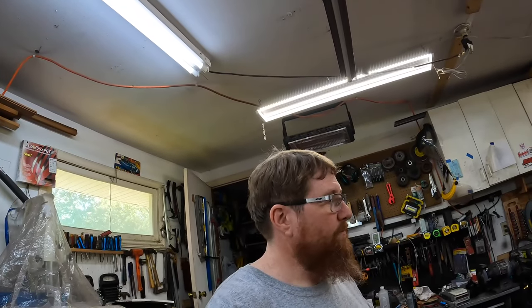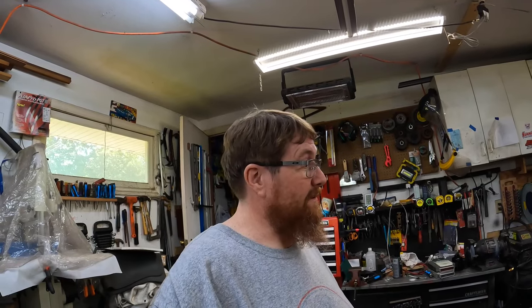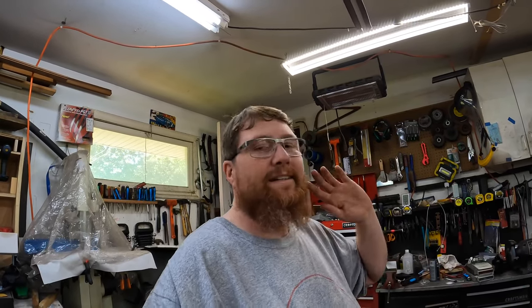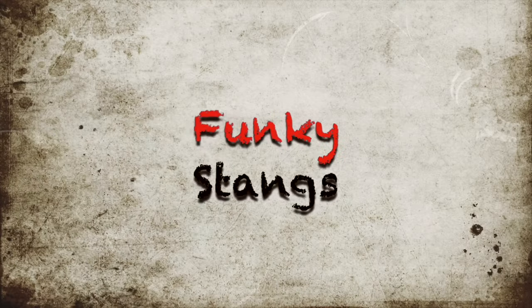So there you go guys — we got the sway bar on, we got the door pins done, got the carpeting and a fender on. We're getting closer. When we get this fuel thing sorted, we can put a fender on the other side and then start putting the front end on it. I need lights — those ones on there are screws holding them in. Anyway, thanks for watching. We'll see you next time, guys.